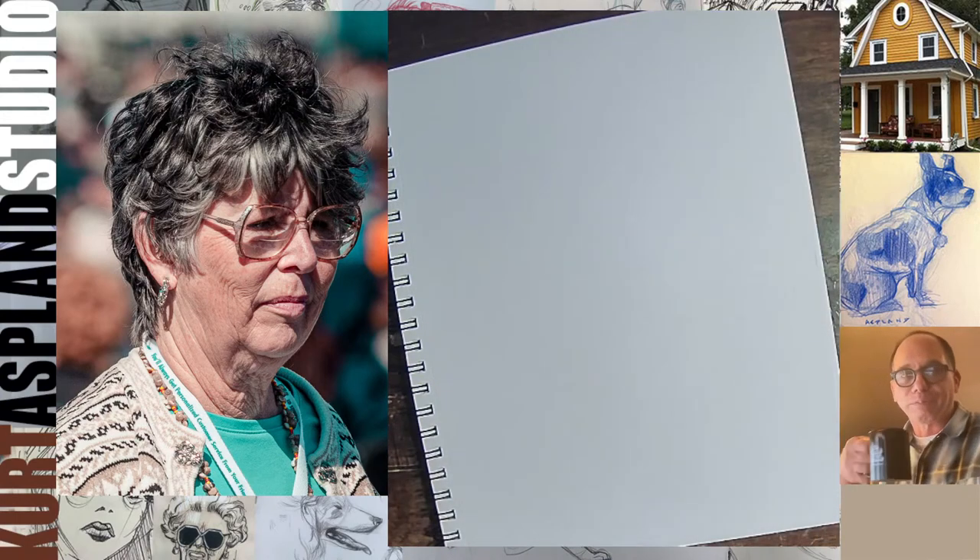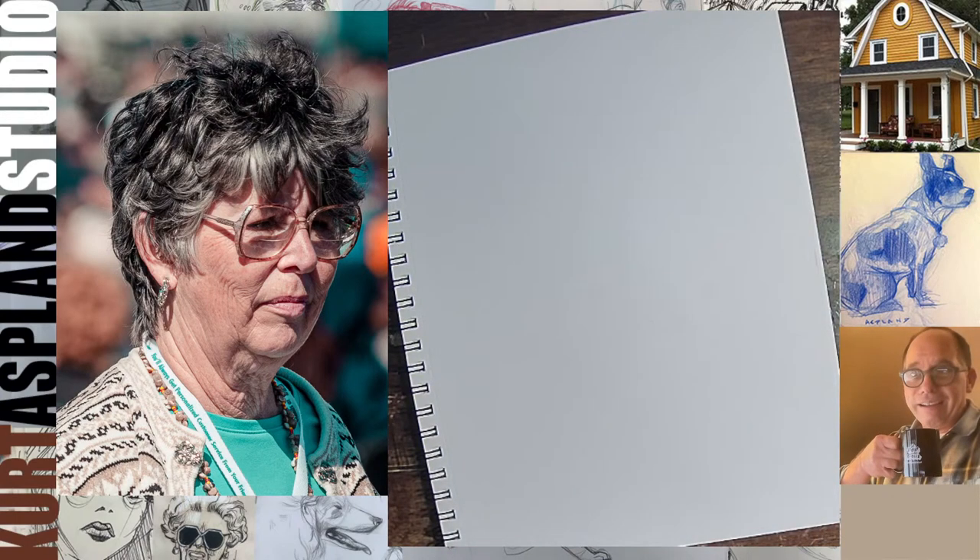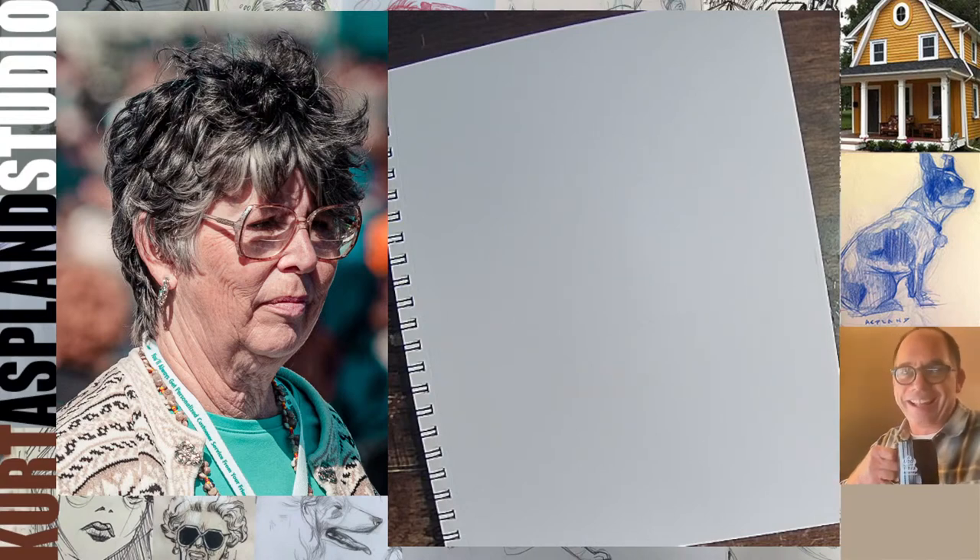Let's make this official. Hey Russell, how are you doing, buddy? My name's Kurt. I'm a dad who draws. And this is our Tuesday night portrait class. We actually run two portrait classes during the week. So we're going to start with — this is Tuesday.